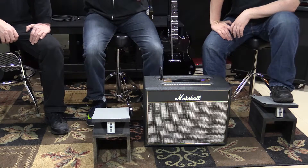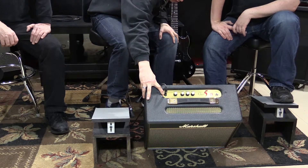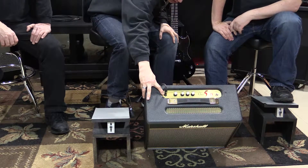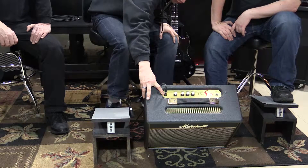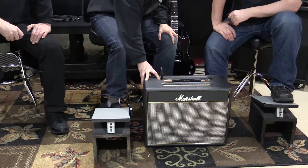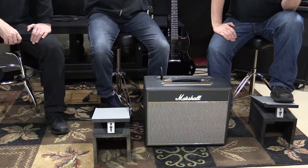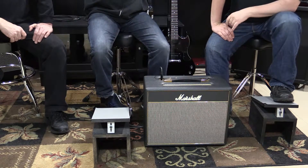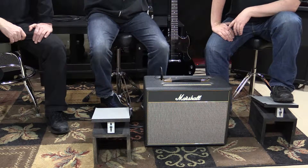What size speaker is in there? I believe it's a single 10-inch — I could be wrong on that, please forgive me if I am. I think it might be a 12, which would be a little bit bigger. Either way, the amount of output it puts out is just incredible, and I love the tone.